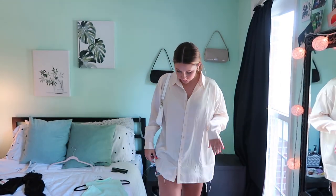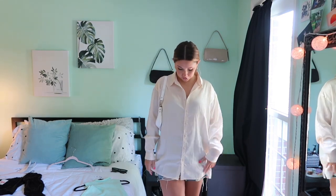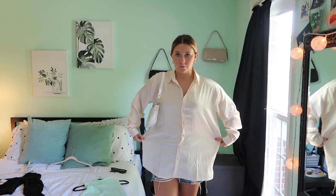Here is outfit number two. Again, the longer shirt is covering the jean shorts — I think this is such a cute look for summer. This is a satin blouse, also from the Misguided haul, in a size 4, but it's extremely oversized.